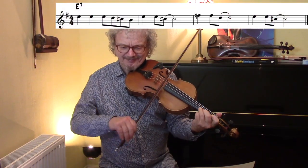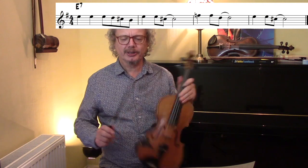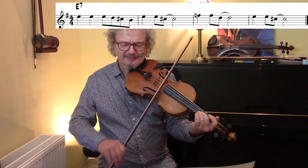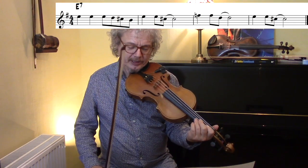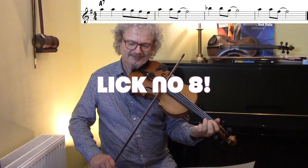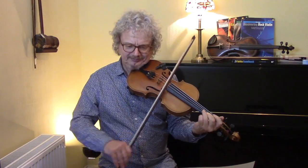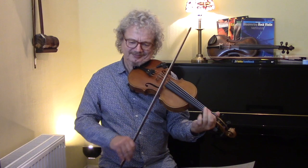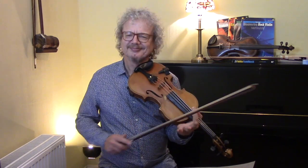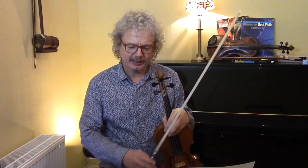Now the next one — he's shifting it up, out of key, and then he does the same thing — he transposes it to the next chord. Let's hear that with the chords.